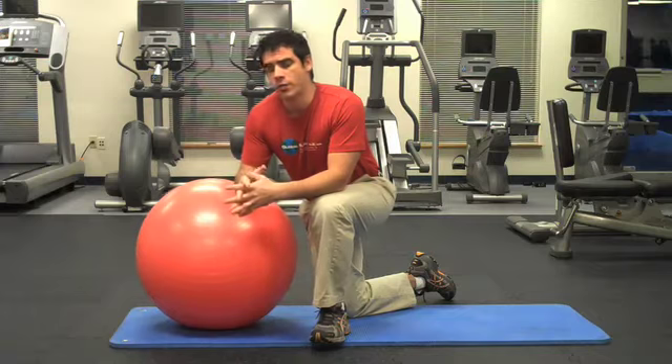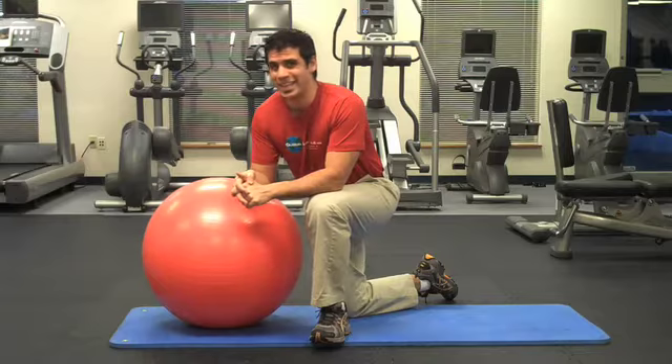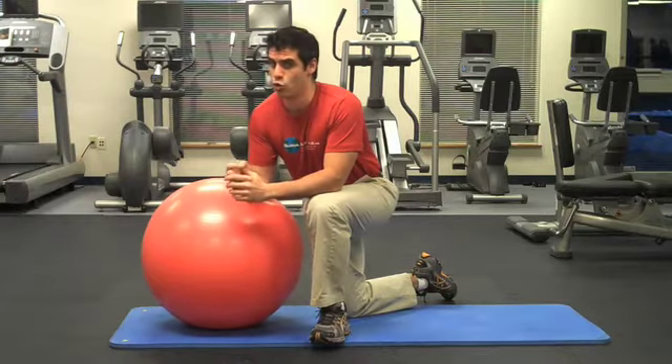Now remember, if you have a back injury, you shouldn't do any of this without consulting with your physical therapist or physician first. That said, today's exercise is great.